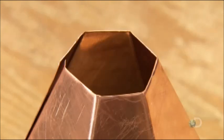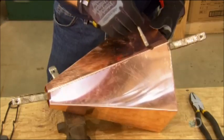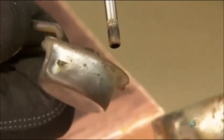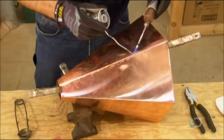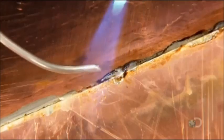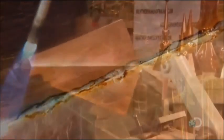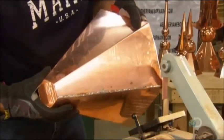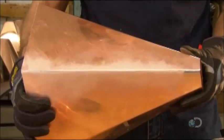To seal it where the ends meet, he prepares the surface by applying an acid called flux to clean the copper. He ignites the torch and melts solder into the seam. The solder is half lead and half tin and provides a good seal. He then sands the soldered seam against a fine abrasive belt to blend it with the copper. The finial skirting is now complete.